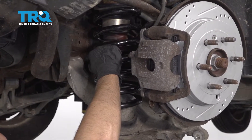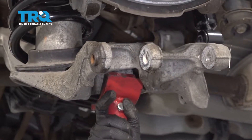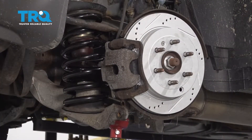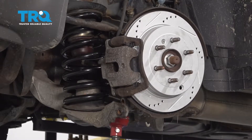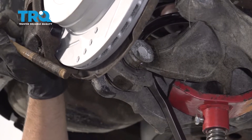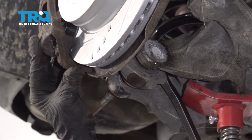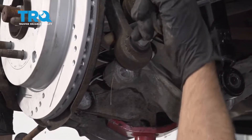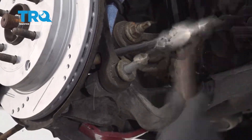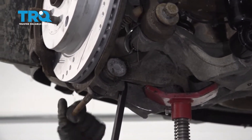Now we're gonna install it the same way it came out. Put the screw jack underneath and very carefully compress it — just go nice and slow. Just using a pry bar, try to get the knuckle lined up and the bolt. If you have to, use a hammer and just try to pry it in place.